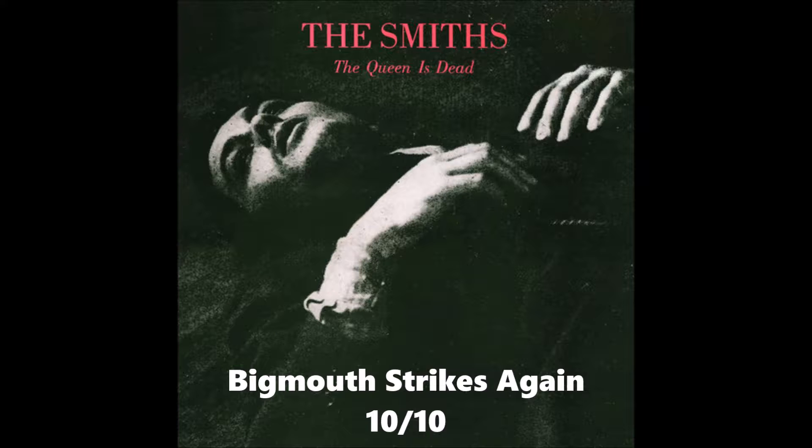The last track on side one is called 'Cemetery Gates', which I'm giving a 9 out of 10. I do really like this one - there are some really nice guitar bits that I love. It's a strange subject for a song, but the actual music is much more upbeat than the title would suggest. Very typical obscure Morrissey lyrics - reflecting on the lives of people who have died - so it isn't the most uplifting song, but the actual music is really really good, so I gave this one a 9 out of 10.